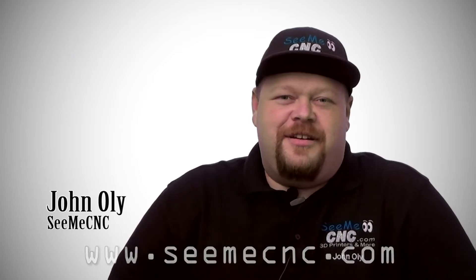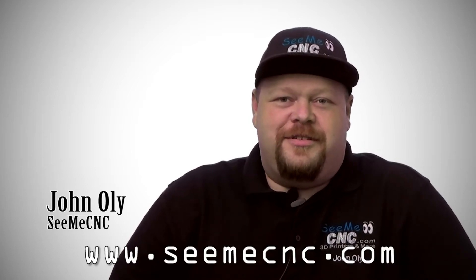I'm John Ole from cmecnc.com, and we build some of the craziest 3D printers out there — the Rostock Max and Orion Delta 3D printers.